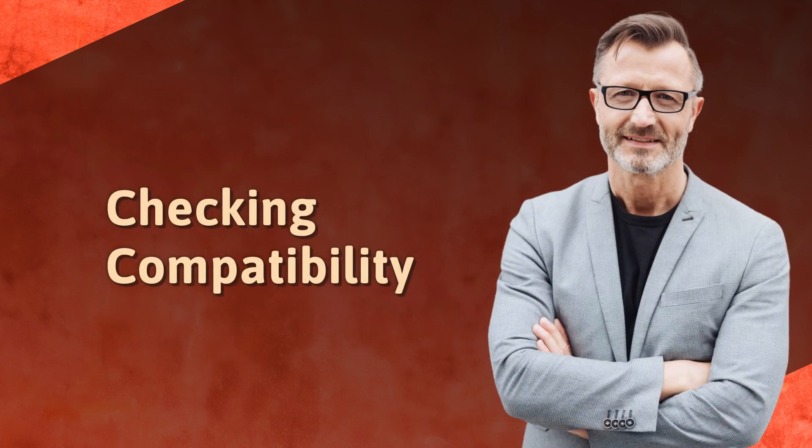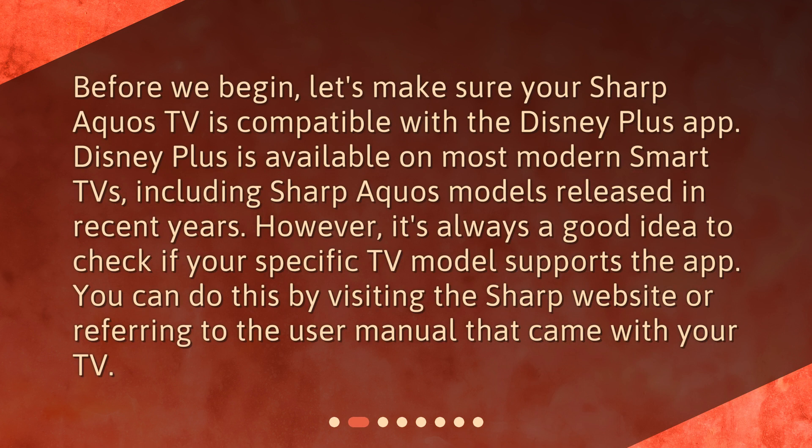Checking Compatibility. Before we begin, let's make sure your Sharp Aquos TV is compatible with the Disney Plus app. Disney Plus is available on most modern smart TVs, including Sharp Aquos models released in recent years. However, it's always a good idea to check if your specific TV model supports the app. You can do this by visiting the Sharp website or referring to the user manual that came with your TV.